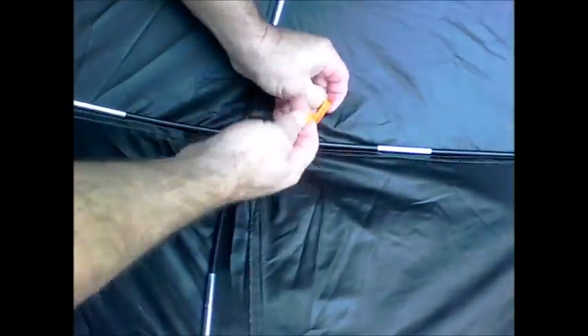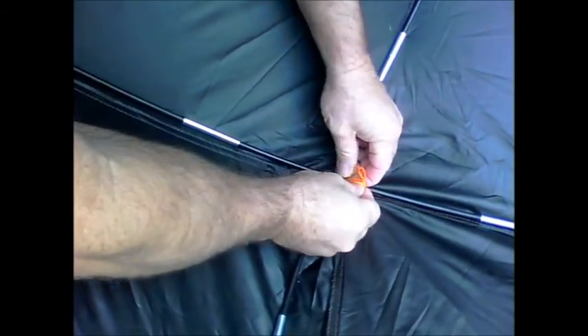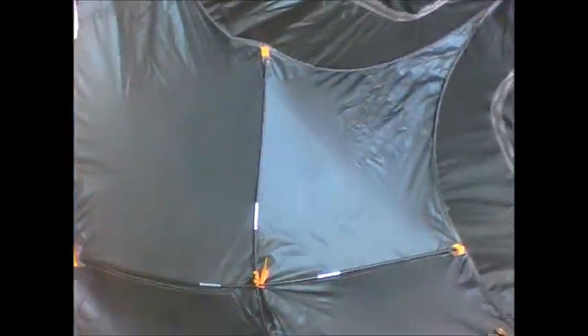Same way on the other side - this tip goes in this pocket and this tip goes in this pocket. Then you use this little tie here to hold them together and tie a bow. Now you have a dome to the top of your blind.